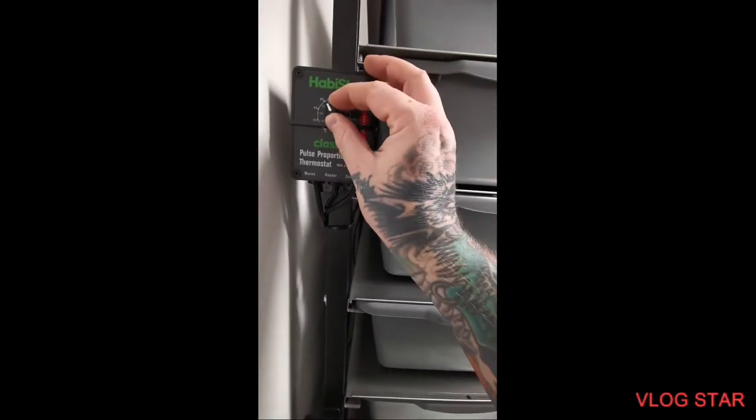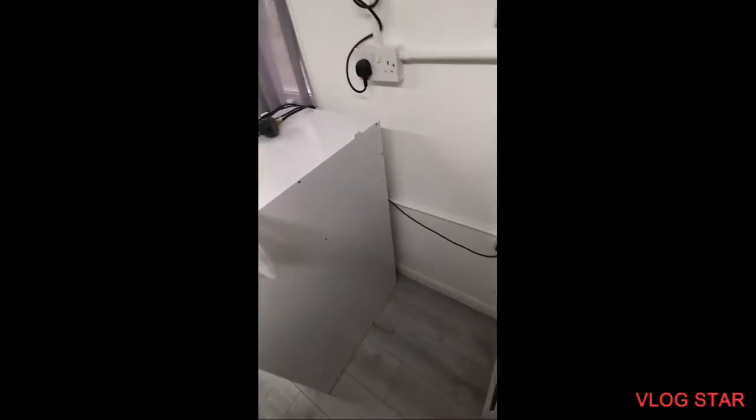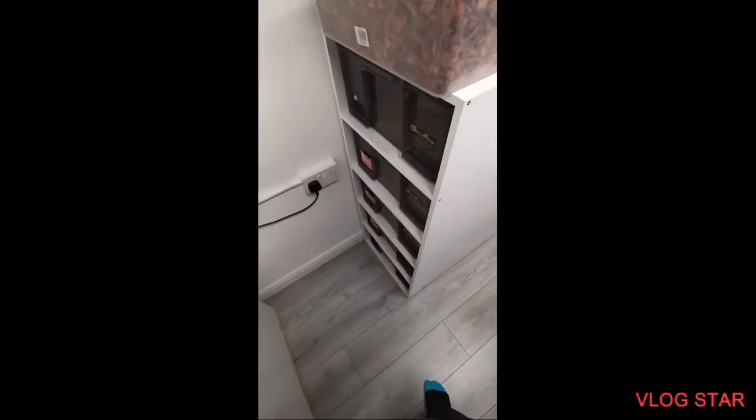I've dialed them to 32. I won't bore you doing the rest of them because as they say, once you've seen one stat being turned up, you've seen them all. That's some more fettling done.